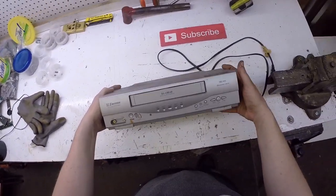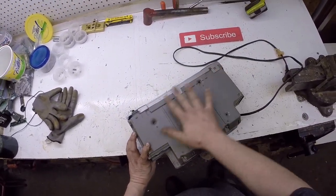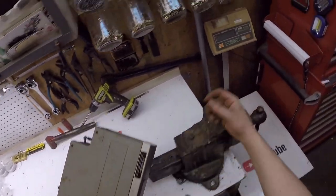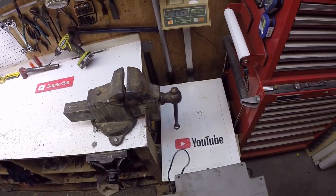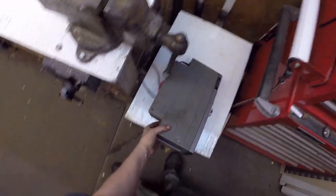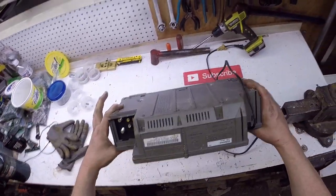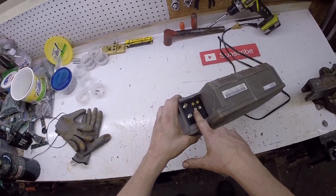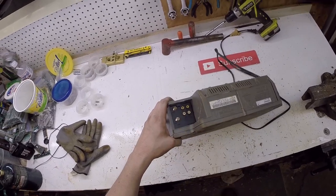This is kind of a newer model. It weighs very little. They usually have a metal plate in the bottom, but this one's all plastic. Doesn't weigh much at all. Let's get a pre-scrap weight — almost four pounds. They use less material, make it as cheap as they can. And if you notice, it's only got mono audio — only the white plug, not the red-yellow-white.